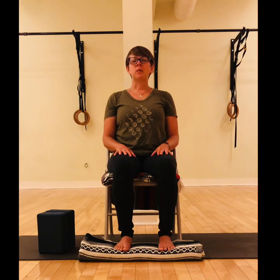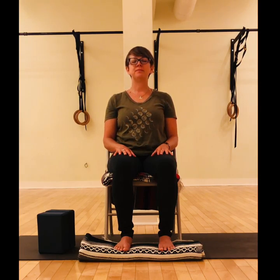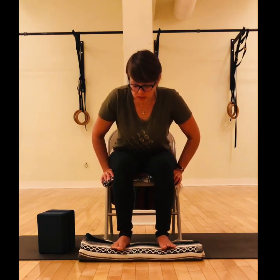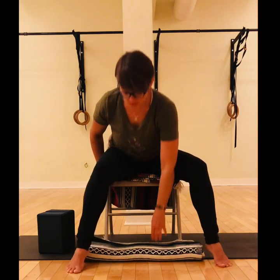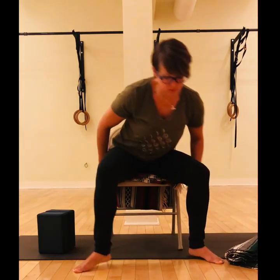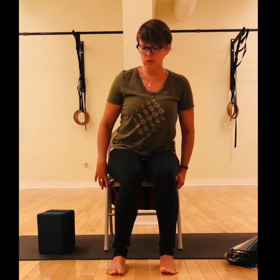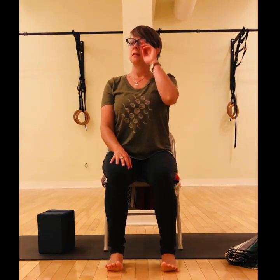Take in a couple of deeper breaths. Then whenever you feel ready to move, start by opening your eyes and sit a little closer to the front of your seat. If you don't need any support under the feet anymore you can take it away and rest your feet on the floor. Let's start with palms together.